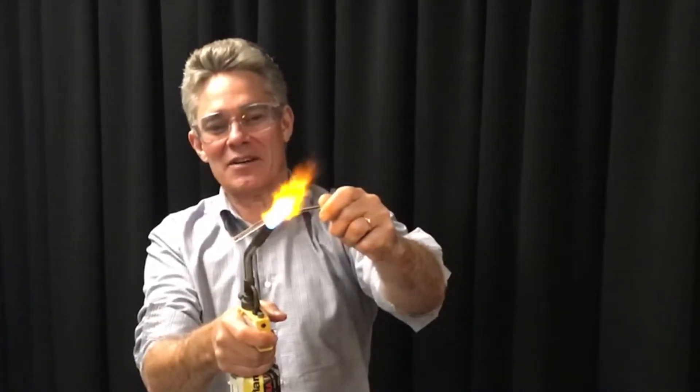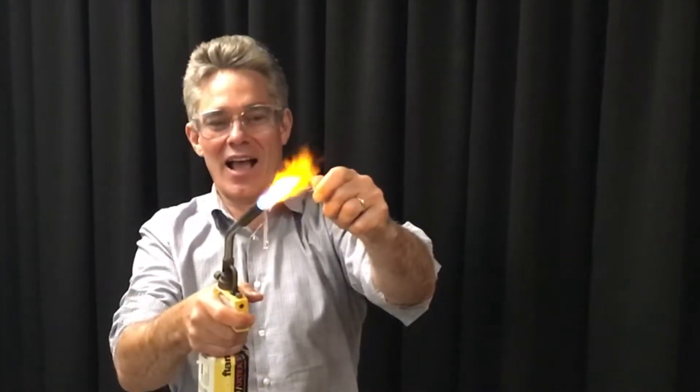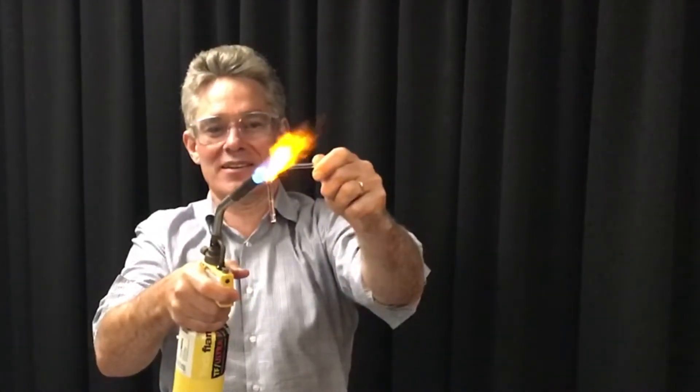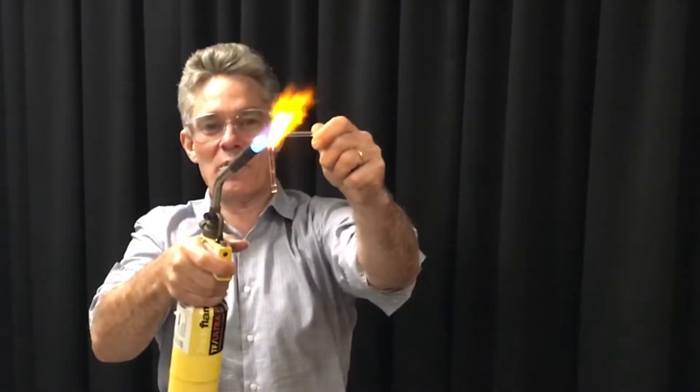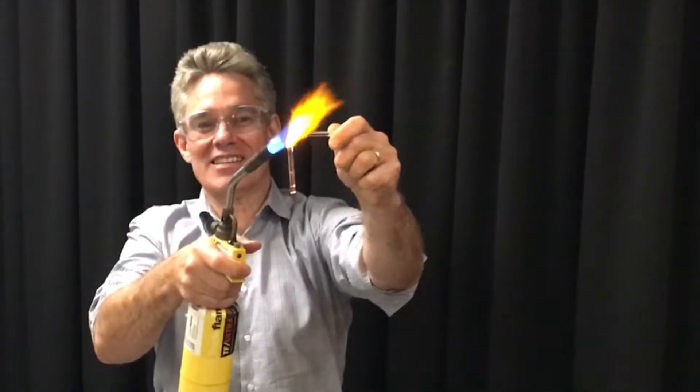Here we go, we're starting to melt, like so. Are we ready? It's going to drop in a moment. I hope it drops soon, because otherwise my fingers are going to burn.